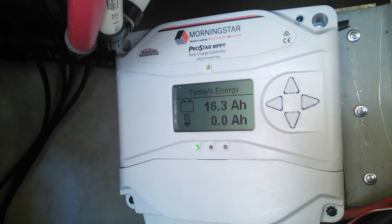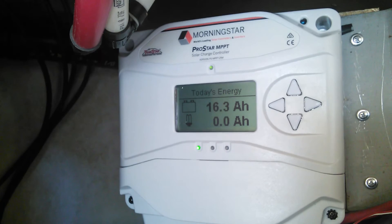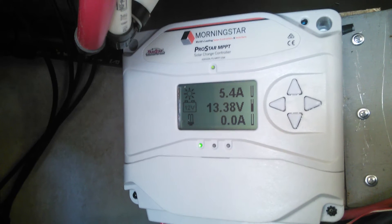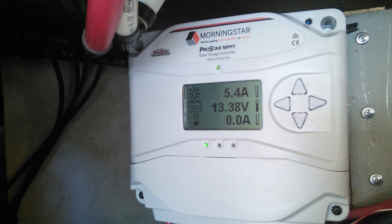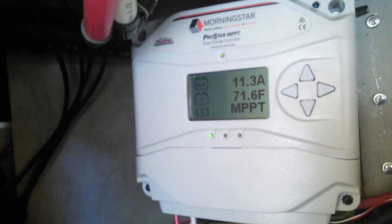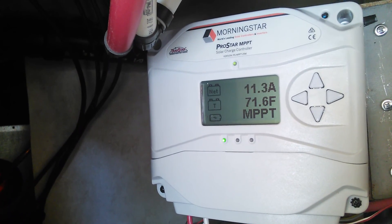Morningstar — I've got one of their PWM controllers in our other RV and it works fantastic. I hadn't seen anything on YouTube about this one yet, so I figured I'd show you. I did have this thing spike up to 23-24 amps at midday sun. Let me know what you think, and if you have any questions give Morningstar a call — they've been fantastic for tech support.